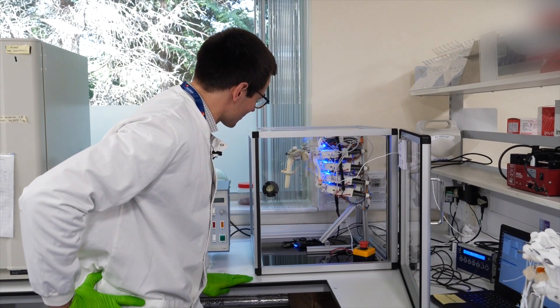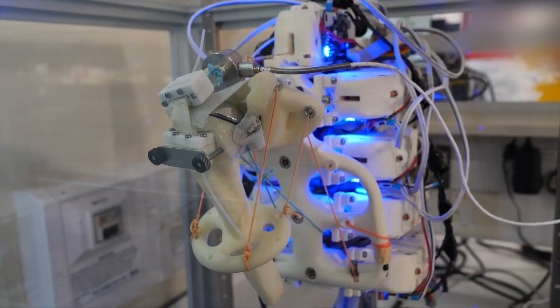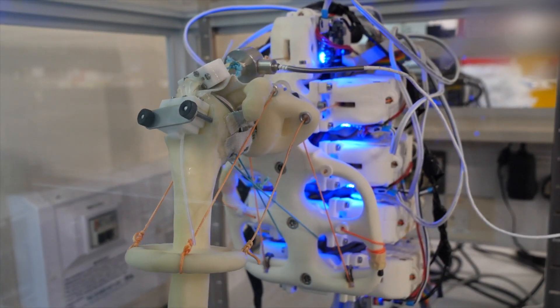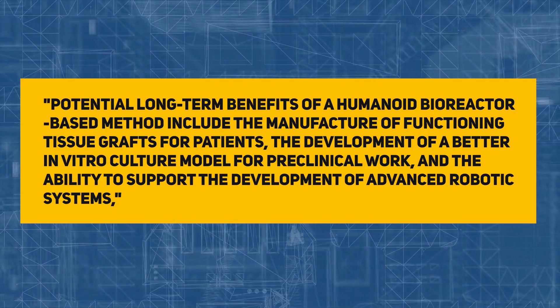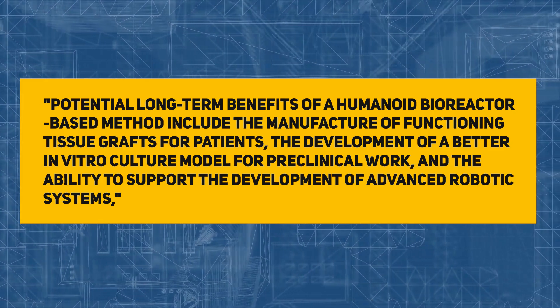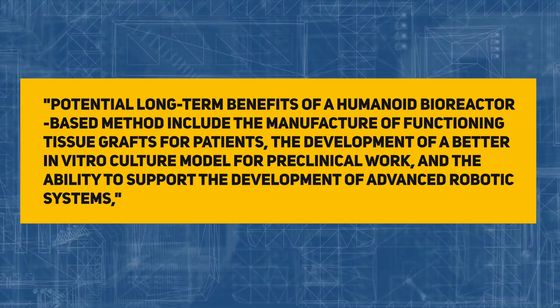However, there is still a lot of testing to be done. Researchers want to learn more about the best bioreactor materials to utilize, which cell types respond best to pushes and pulls, and which robotic movements are optimal for growing human tissue. Potential long-term benefits of a humanoid bioreactor-based method include the manufacture of functioning tissue grafts for patients, the development of a better in vitro culture for pre-clinical work, and the ability to support the development of advanced robotic systems, says the study.